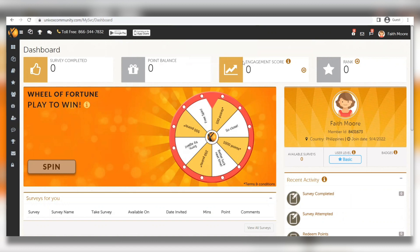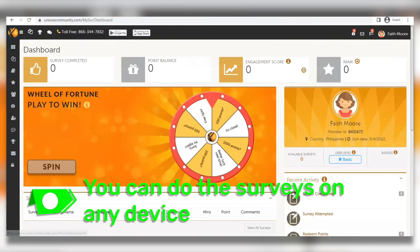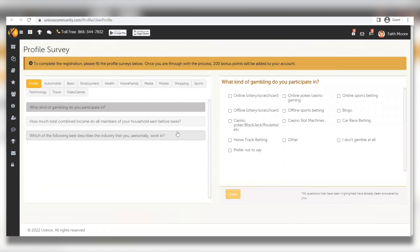Click on 'Sort by' and select 'Points: High to Low' so the filter shows you surveys with the highest points offered. As you can see, surveys are accessible via PC, tablet, and mobile devices, making them super easy to complete on any device. To start a survey, click the 'Take Survey' button and you'll be presented with a simple basic question, for example: 'What is your current employment status?' Select your answer and save.